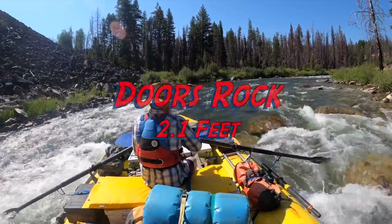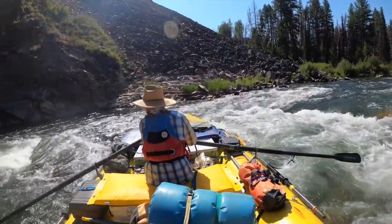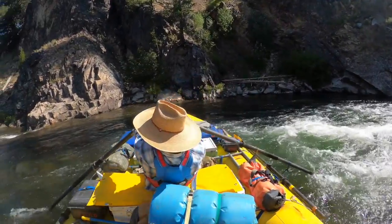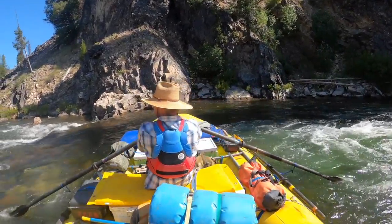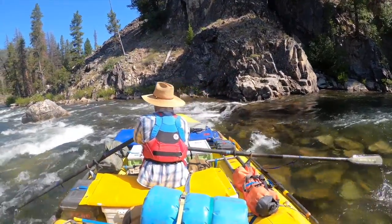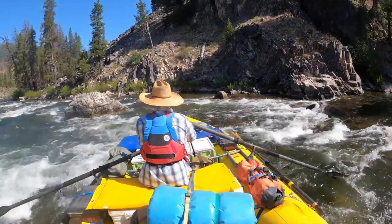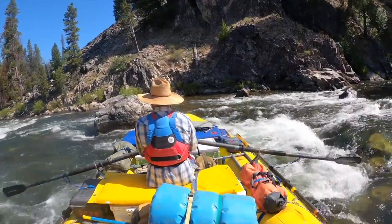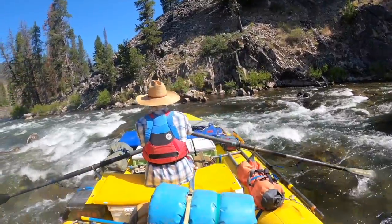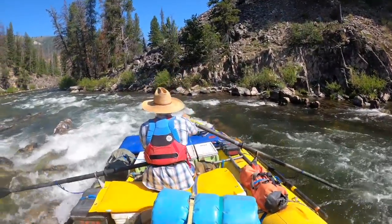The next big rapid that's tricky is Doors Rock. You come around a bend and there's a big rock in the middle of the river. You need to get pretty far left to miss it — it's a tricky move. But once you pass it, you have to get back right. Especially as the water drops, you have to get really hard left, then get really hard back right soon or you'll get stuck on those rocks on the left.